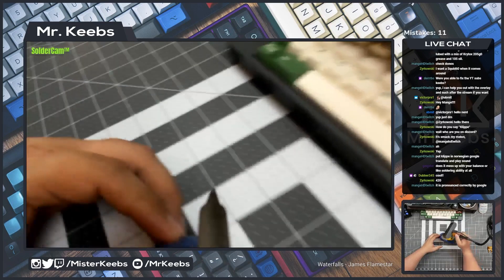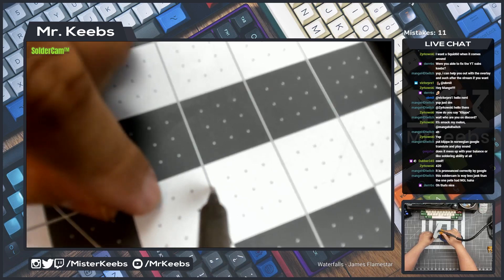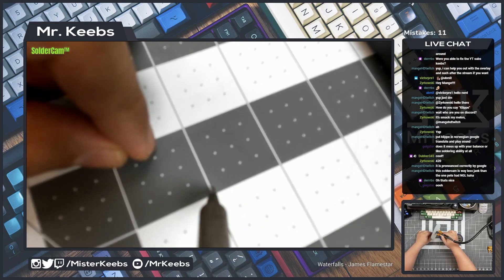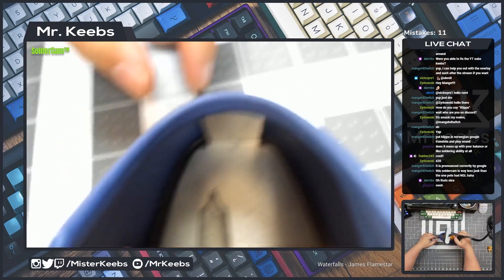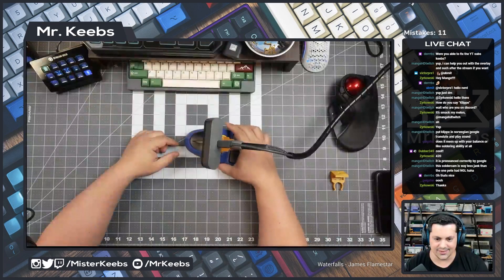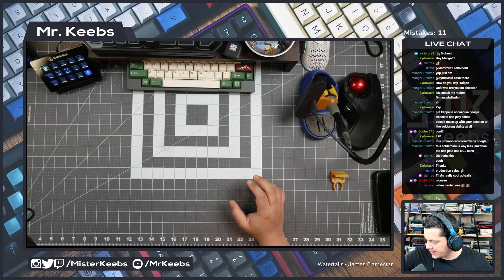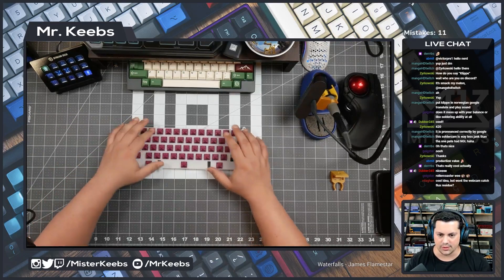Every time I solder a switch you're gonna see the action up close — that's the idea, so you guys can see my soldering iron action up close. We're going to start doing that today. And talking about things we're doing today, I have finished the soldering series and I have here the plate with all the switches already on.